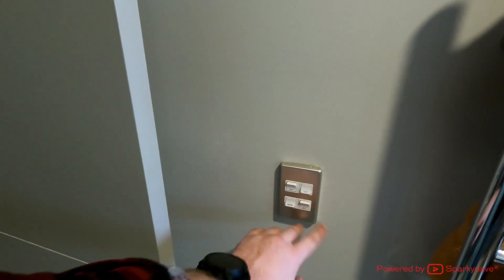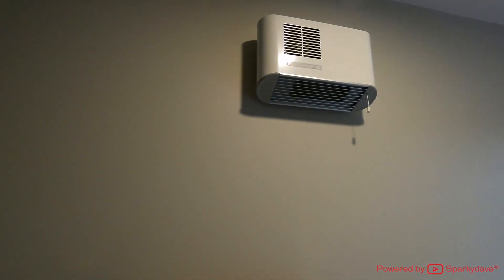As you can see, the isolation switch is still turned on in the bathroom here and the heater is not functioning anymore. So we can safely turn that off and start removing the heater.